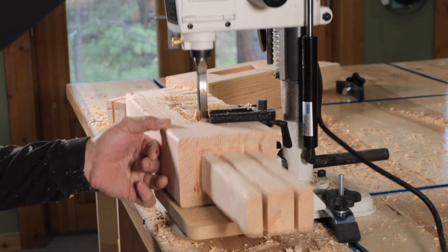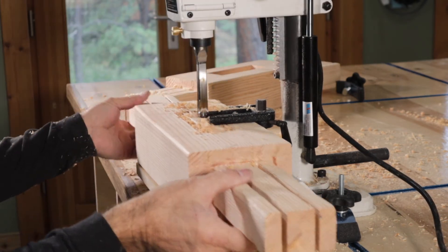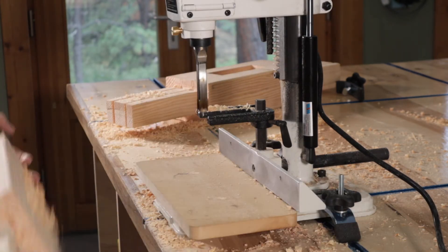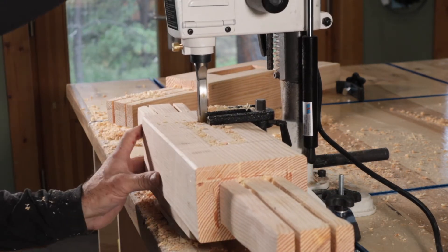I was pretty impressed how it worked. To do something that big with a small machine was pretty impressive. I wouldn't suggest doing this big of a mortise with this machine, but it did work.